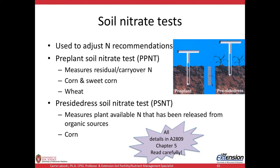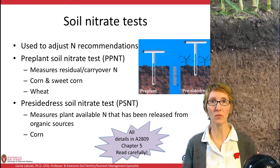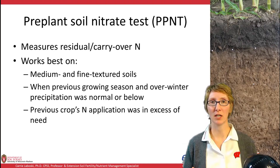There are a lot of details on these soil nitrate tests in A2809 — really look hard at that information. I believe that's chapter 6 and not chapter 5. The PPNT measures residual or carryover N and works best on medium and fine textured soils. It works even better when the previous growing season or overwinter precipitation is normal or below normal.